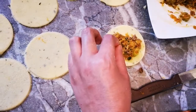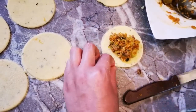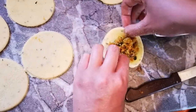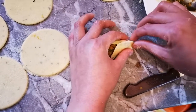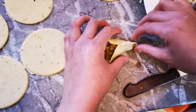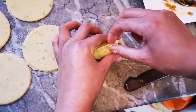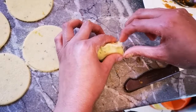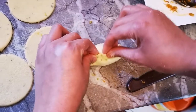واللي ما كتعجبوش الكفتة أو اللي ما كيوكلش الكفتة، يمكن له يعوض الكفتة بلحم دياند أو لحم الدجاج وكتجي زوينة. واللي بغى يديرها بالخضرة بوحديتها بلا ما يزيد معها اللحم والدجاج زيد. ولكن كتجي رائعة بالكفتة وبالدجاج — جربتهم بجوجهم وكانوا رائعين.